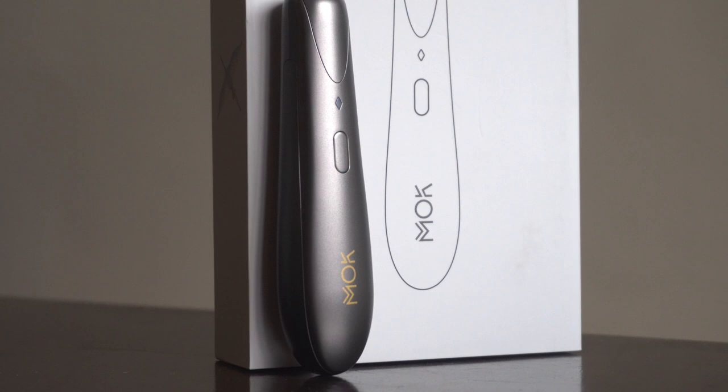The Mok 2.0, the Mok Mini Plus, and the Mok 1, which I fortunately have with me today. These devices are bolder, more tech-savvy, and even more elegant. So without further delay, let's go ahead and check it out.